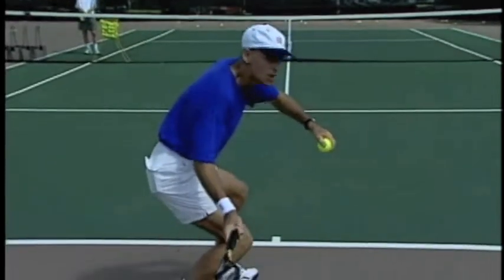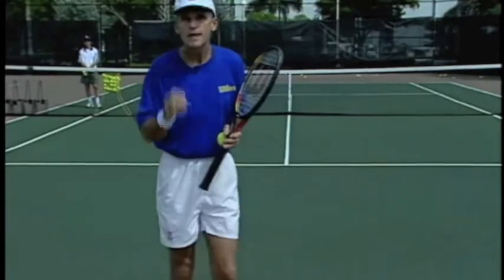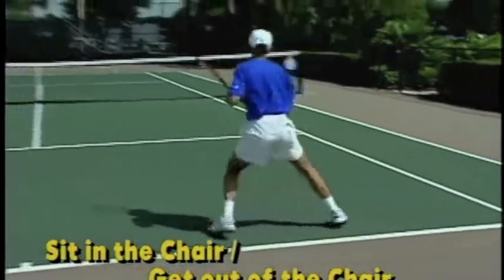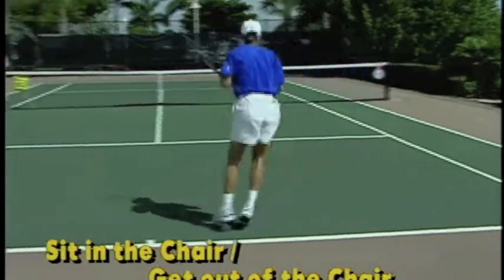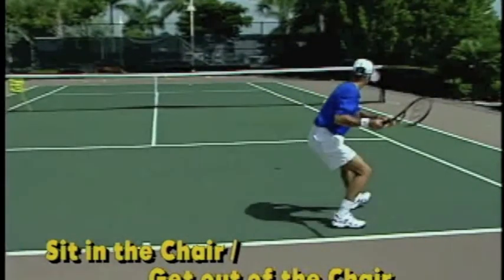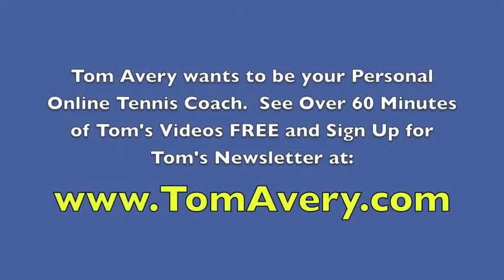Remember, if you bend and stay down like this, you don't want to keep your body down while the racket is trying to go up — then you would have forces in opposite directions. So remember to lift with your legs and get out of the chair. Remember the two key points: sit in the chair, get out of the chair. At this point, the rear end is down like I'm going to sit in a chair, then I get out of the chair as I strike the ball. Now I'm going to sit in the chair.